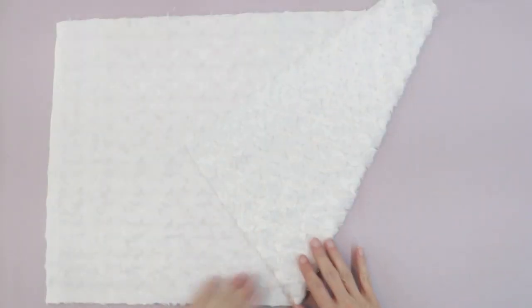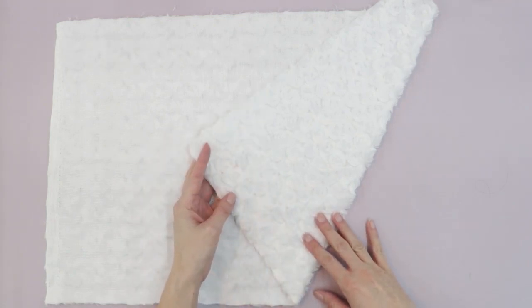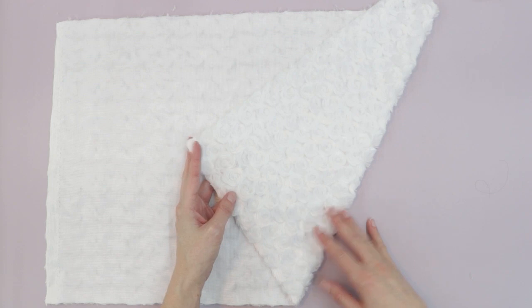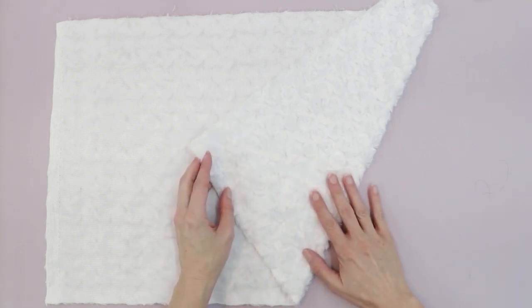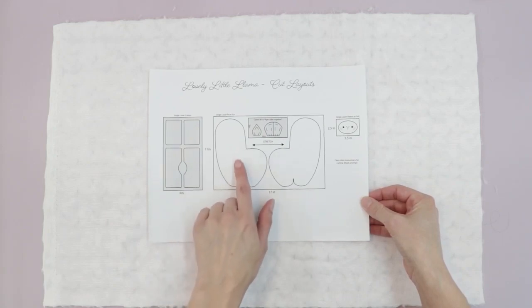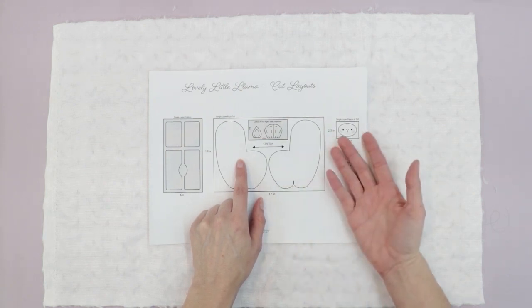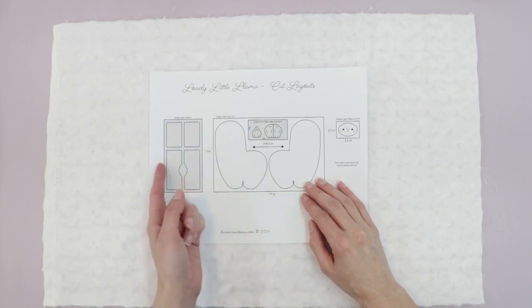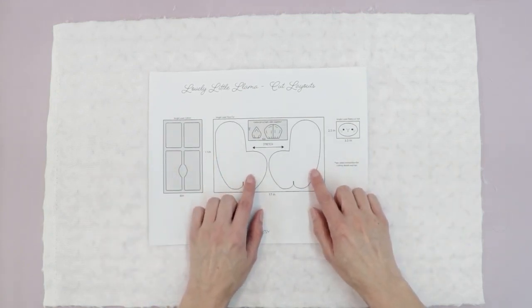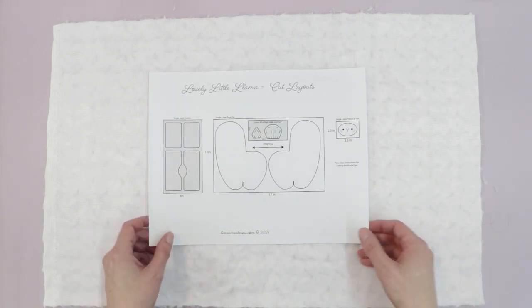I'll begin by preparing the fur fabric for the body. I'm making the larger size, so my fabric is cut to 14 by 22 inches. I'll lay it in a single layer, right side down. Looking at the cut layout, we place the llama as a mirror image — one with the pattern facing right side down, and one facing right side up — to ensure we have a front and back.